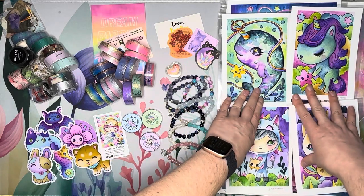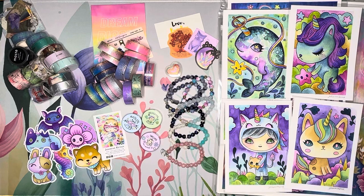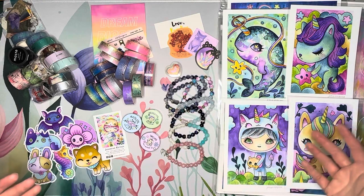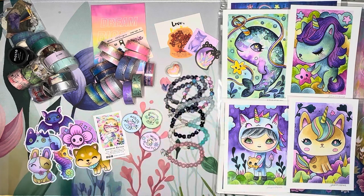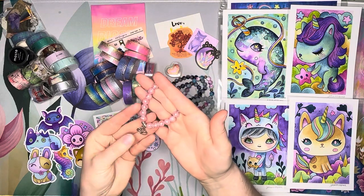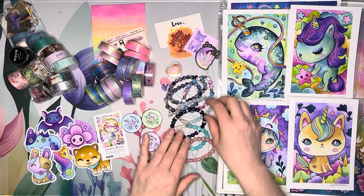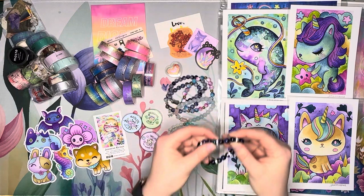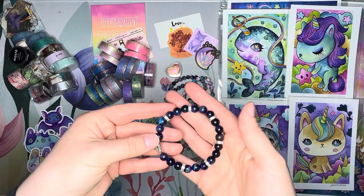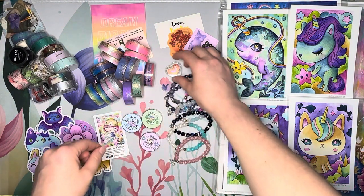I had to share that art with you guys because the prints were just too adorable and too cute and I couldn't resist. This was my sort of diamond-painting-related-but-not-really small shop haul — washi tape from three shops, bracelets, and prints. Look at the colors of this — it's just beyond gorgeous. I love, love, love it.